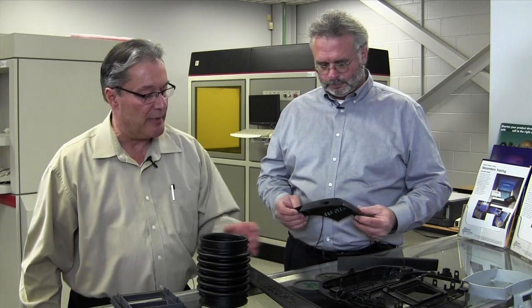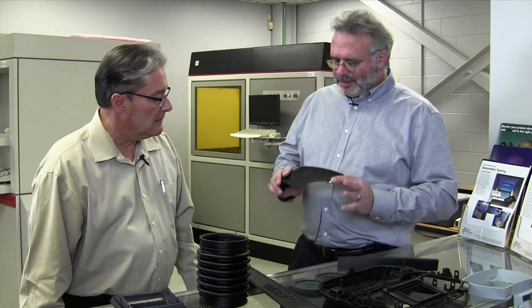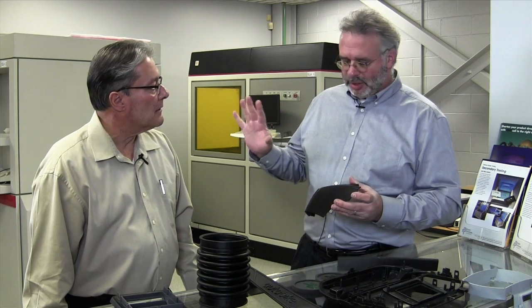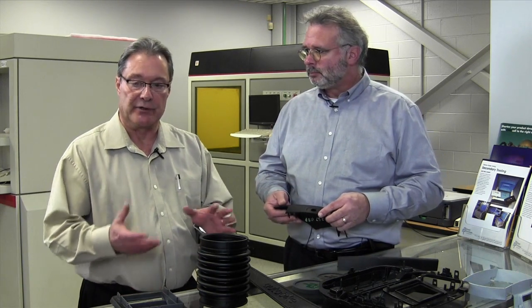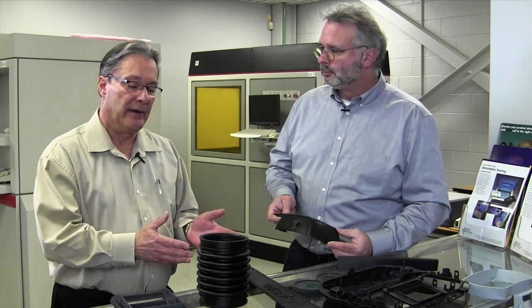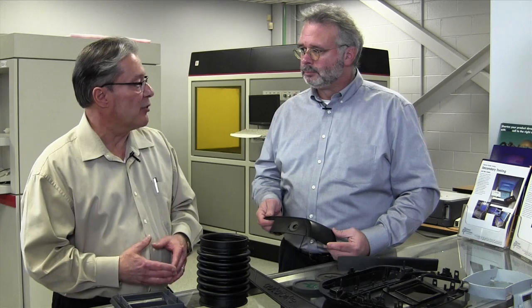Typically the material properties are more robust and there's a wider range of options when it comes to hardness or even color. Parts will come off the machine clear or white from the 3D or SLA machines. If you want quantities, you're going to want to build a mold. That's another reason people go with urethane castings or a silicone tool in urethane castings. It's difficult to say at which exact point urethanes become more cost effective, but generally speaking, the larger the part, the fewer pieces you would need to make the urethanes more cost effective.